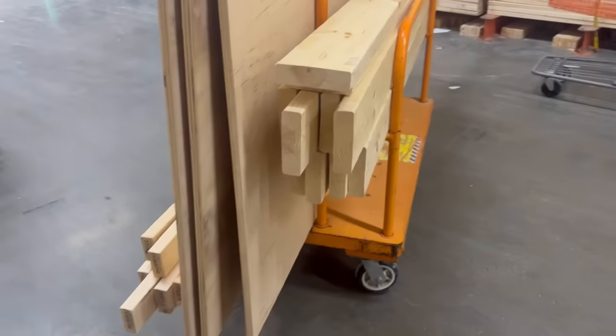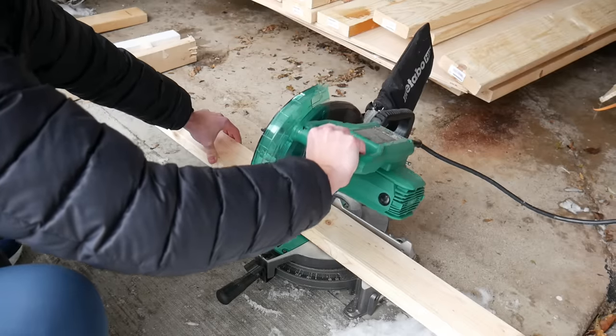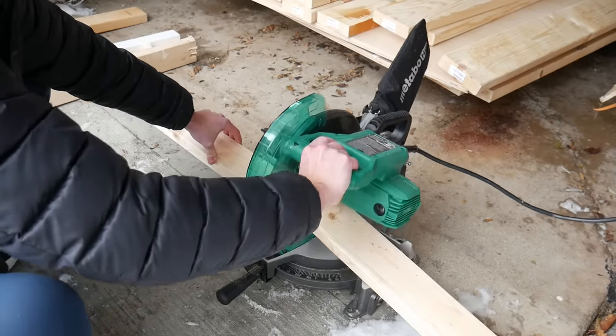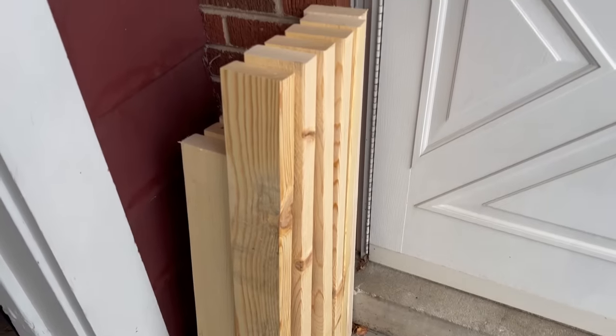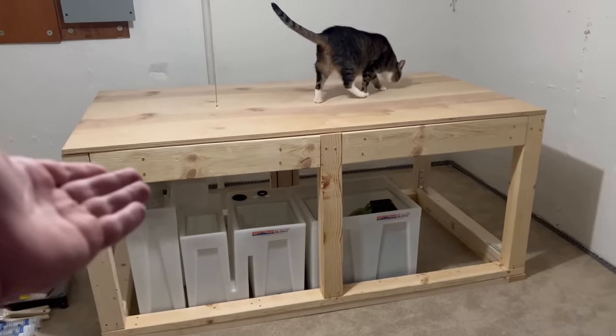Hey guys, welcome back to another video. This is Troy with Sick With Rose. In today's video, we're going to be building this big plywood aquarium. In the previous video, I built the stand for this tank. I also revealed some of the dimensions and just how big this is really going to be. We'll kind of recap that and then we'll go through the next steps of the build. So let's dive right in.